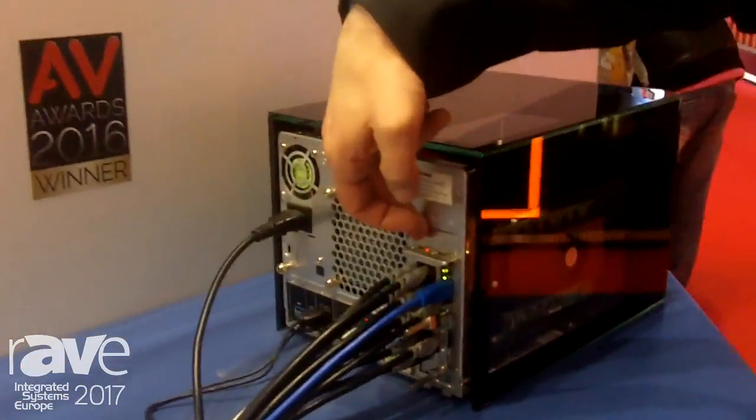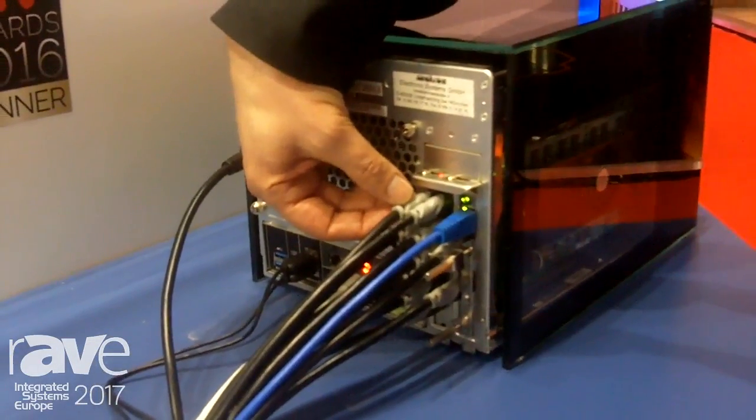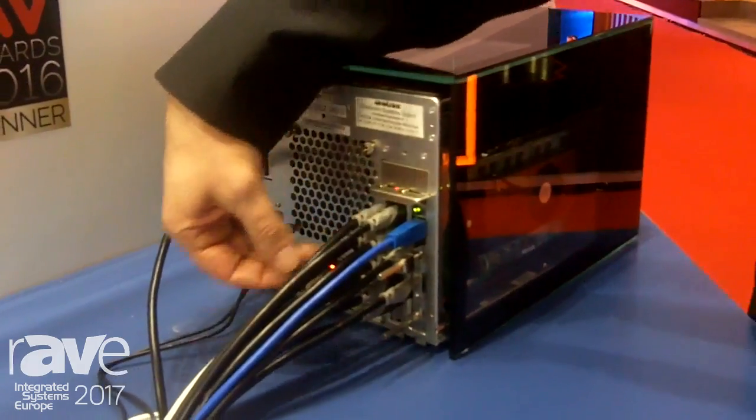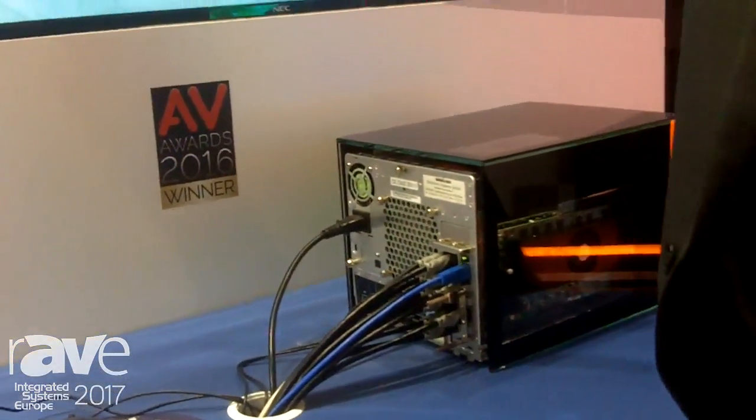As you can see here, the right card of those two is the 9-output card. You see a mini DisplayPort connected per output, with a cable going in. The cabling to the displays, of course, is behind the wall.